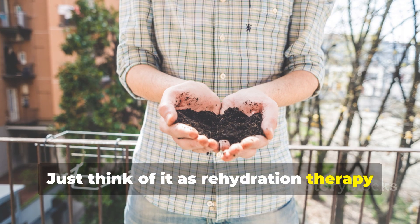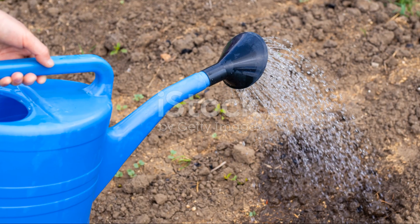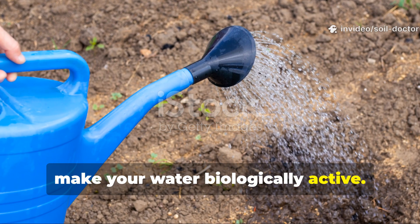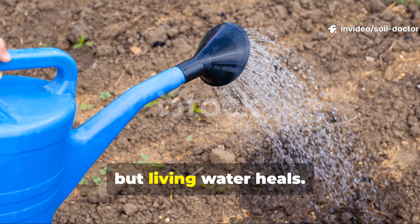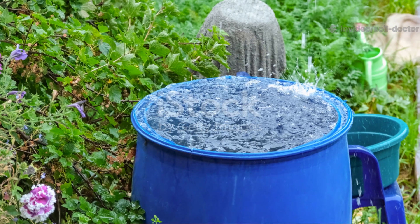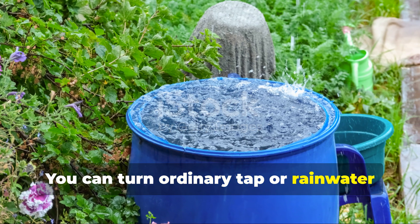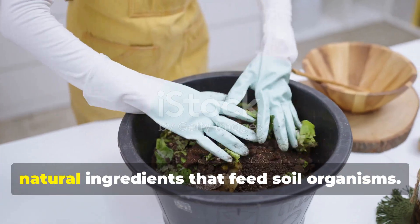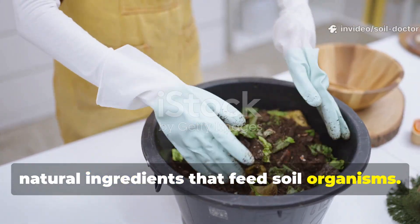Just think of it as rehydration therapy for the land. Step 1: make your water biologically active. Plain water hydrates, but living water heals. You can turn ordinary tap or rainwater into a microbial inoculant simply by adding natural ingredients that feed soil organisms.